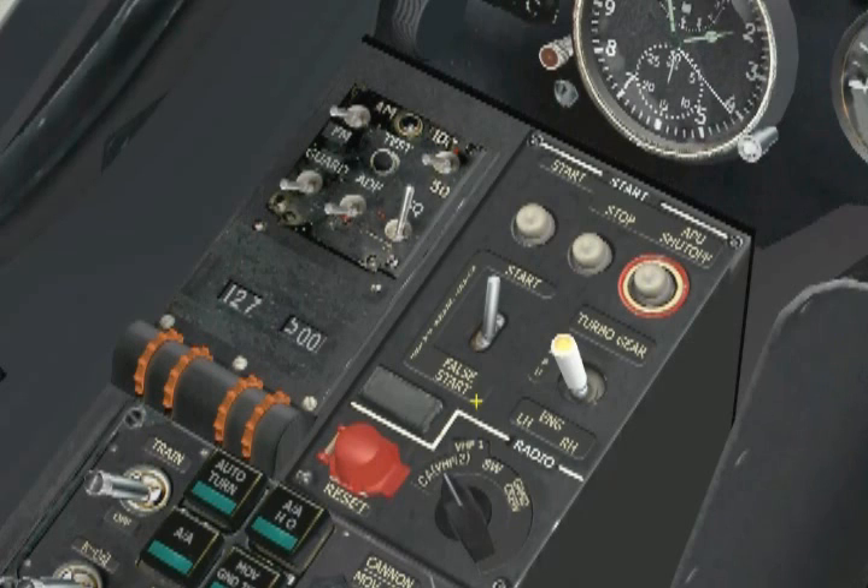For now, let's position this switch to the start setting, if not already there. To the right of the start/crank/false start selector, we find the engine selector switch. Since we only have one actual start button, this switch will tell our start sequence what it is we are trying to start. This is a four-position switch with the options being APU, left engine, right engine, and turbo gear.